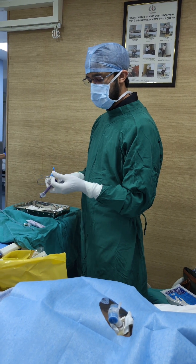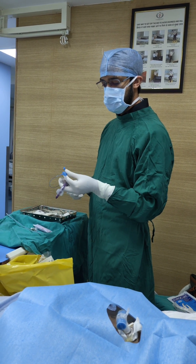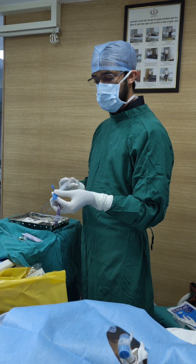First of all, we will take our tracheostomy tube and inflate it with 15 ml of air to see the cuff. The cuff is patent, there is no damage to the cuff, so we will deflate the air.